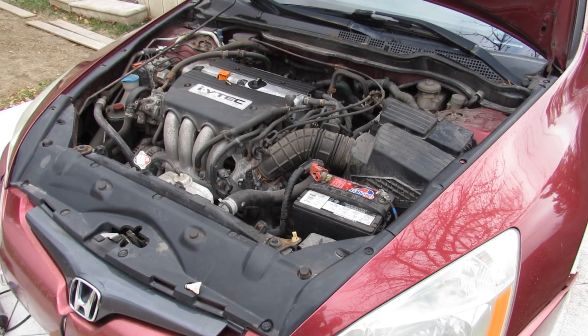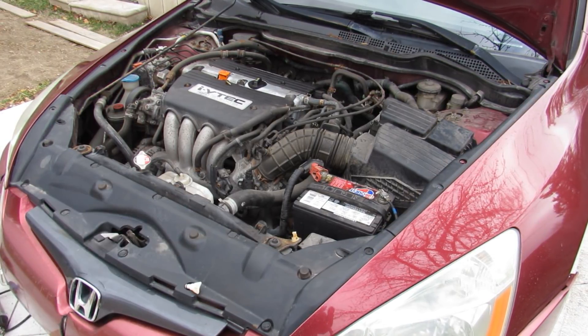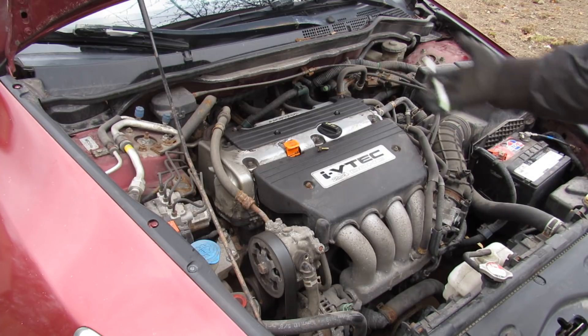Today I'm going to show you how to remove the engine on your Honda. We're going to be removing this engine out of a 2003 Honda Accord with a manual transmission. This car has only got about 200,000 kilometers on it and the engine and transmission run really strong, but like many other Hondas, everything else is falling apart.